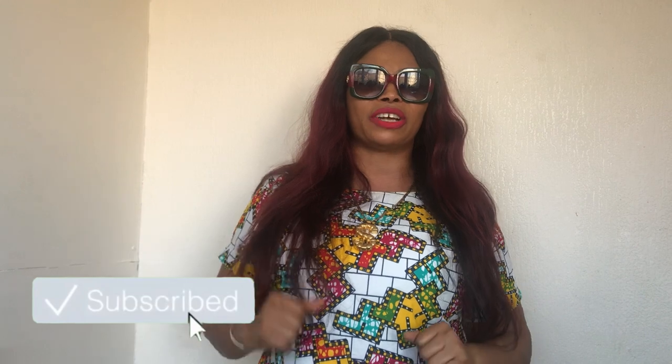Hello beauties, welcome back to my channel. If you're new here, you are welcome. If you're my OGs, thank you — I really appreciate you guys for supporting me and tuning in. My name is Warren Ma, and in today's video I am going to teach you how to fry croaker fish. Please stay to the end, like this video, subscribe, and turn on your notifications to get notified anytime I upload a new video. Let's get started.